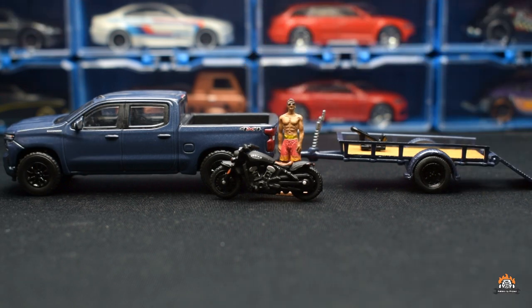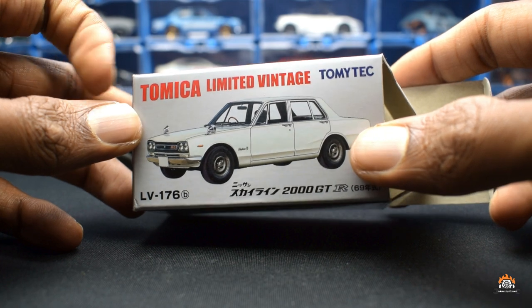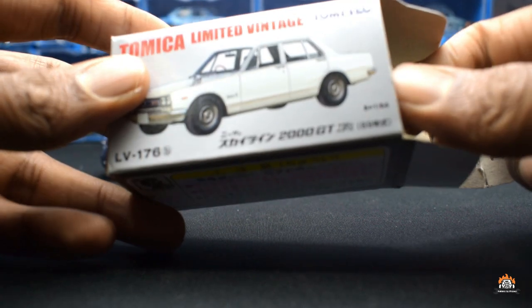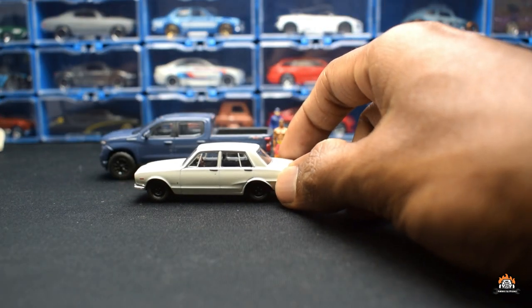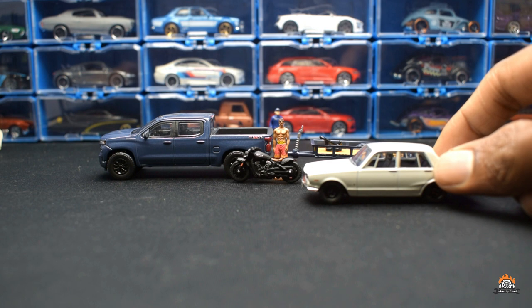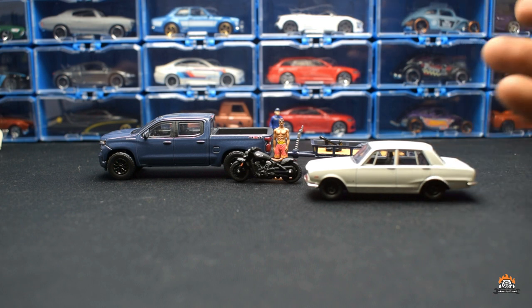Let me see if I have something here which is true to 1:64 scale. I have this from TLV — I'm sure this is 1:64. I'm going to remove it and keep it next to the Silverado just as a size comparison. Yeah, probably the Silverado is that big and the bike is also almost 1:64 — maybe a little small but yeah, almost 1:64, which should make a very good addition to your photographs.